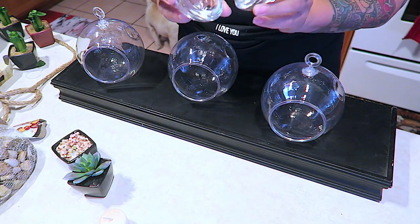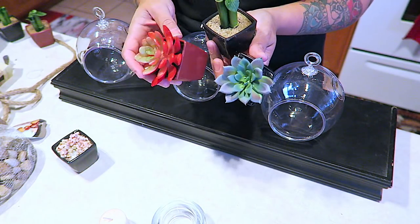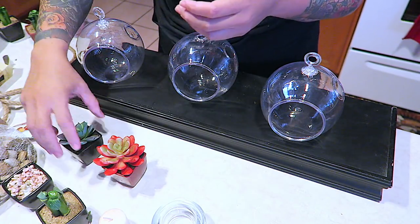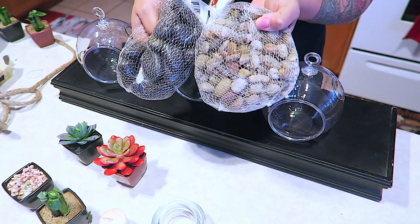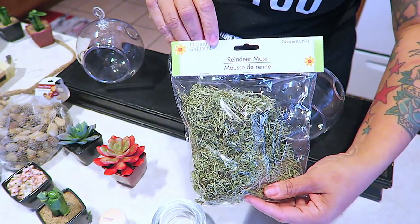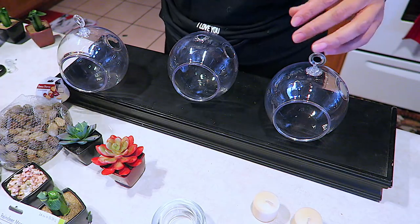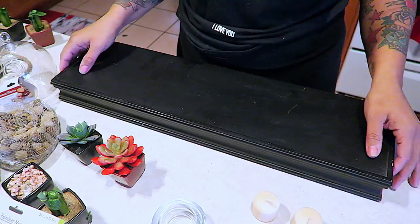Also, you can get these from your local Dollar Tree — the Tea Light Glass Sets. These do come two for a dollar. And also these succulents, which I will be de-potting the red one for this older one that I had, because I want everything to be black. You will also need some rocks. I did get two types: the black ones and more or less the neutral pebble ones. Also, some reindeer moss grass — you can get any type of grass you like. You will need a hot glue gun; I would prefer the hottest glue sticks you can find. I also got this rope from my local Dollar Tree. Let's begin.